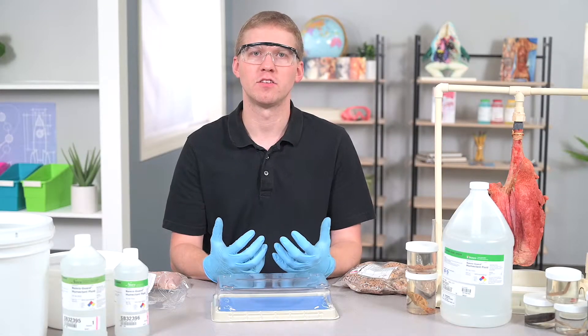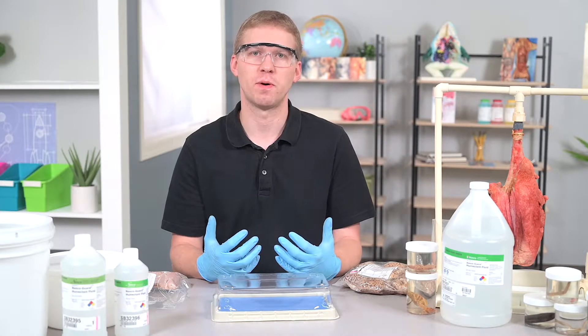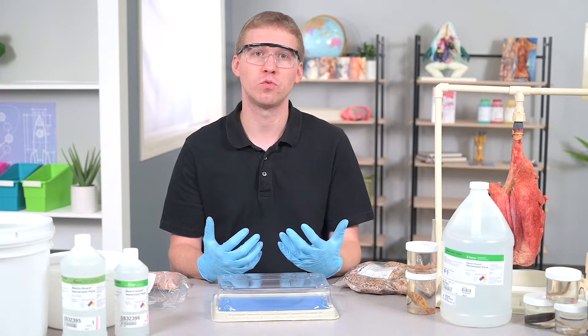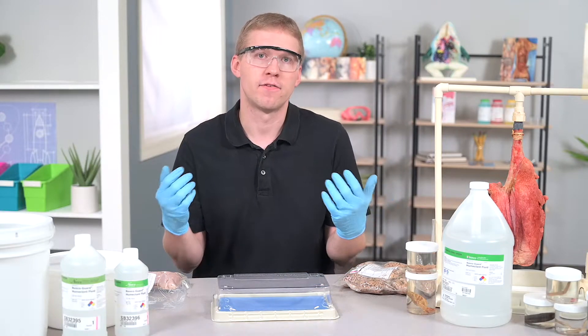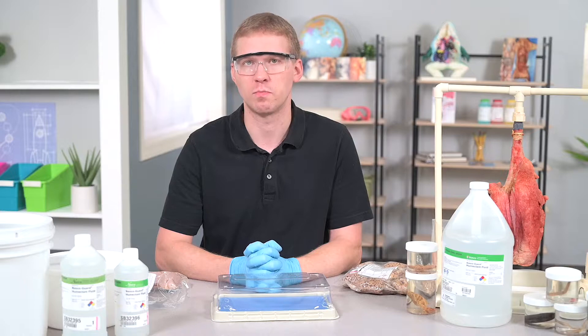When using preserved specimens, it is important to understand how to store and care for them. NASCO Education specimens are shipped to customers using primarily two methods, and you can choose which method you prefer: a vacuum-packed sealed bag or a pail. If you're struggling with which method to choose, it comes down to knowing how long you'll be storing your specimens.